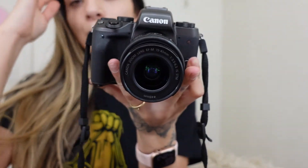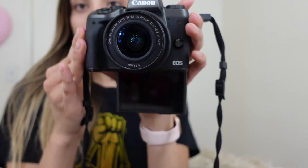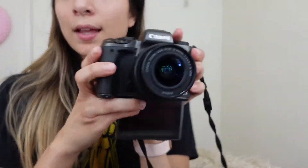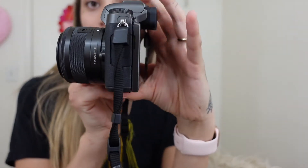I did an unboxing on my current camera — the Canon EOS M5. When I vlog with it the viewfinder is down here, instead of on the side, whereas the Sony ZV1 flips out to the side. This camera is super bulky — you can't just put it in a little purse. But it's still a very good camera.